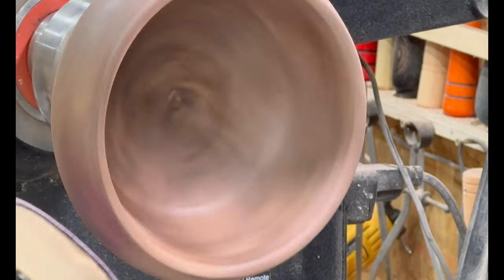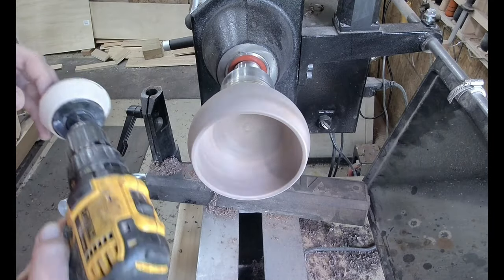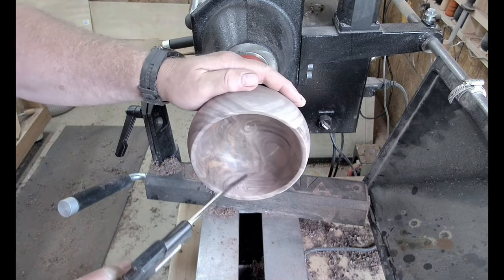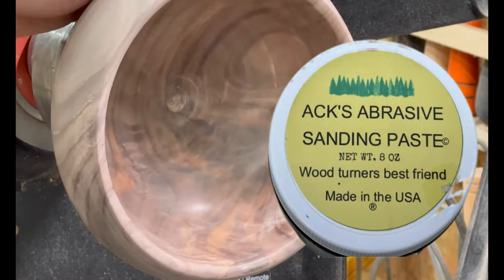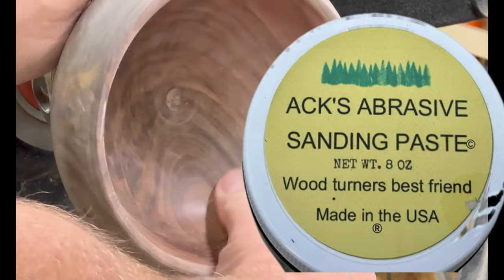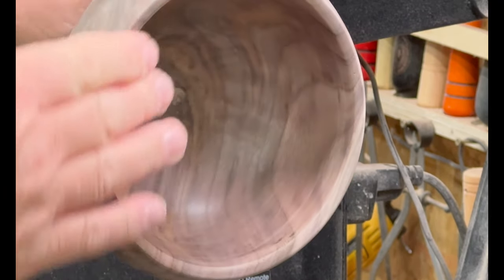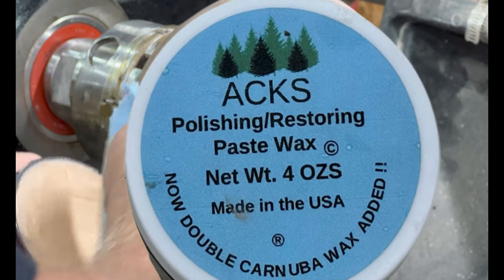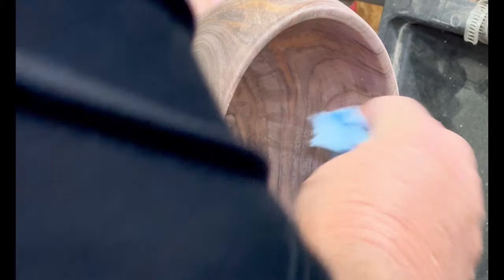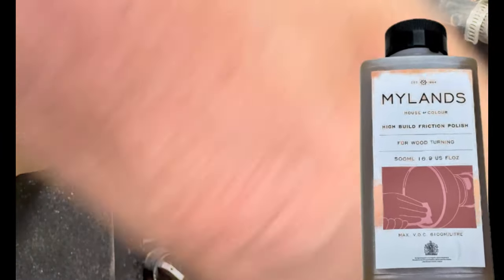I do go to the finishing cuts with a bowl gouge at the end. I sand through to around about 340 grit on this bowl. There are some parts I spent some extra time on getting the tear out. I use Geiser Axe abrasive paste as the first sanding stage, then I follow up with Axe polishing and restoring paste, and finally I use Mylan's friction polish. As you'll see in the stills at the end, it all comes out a great finish.